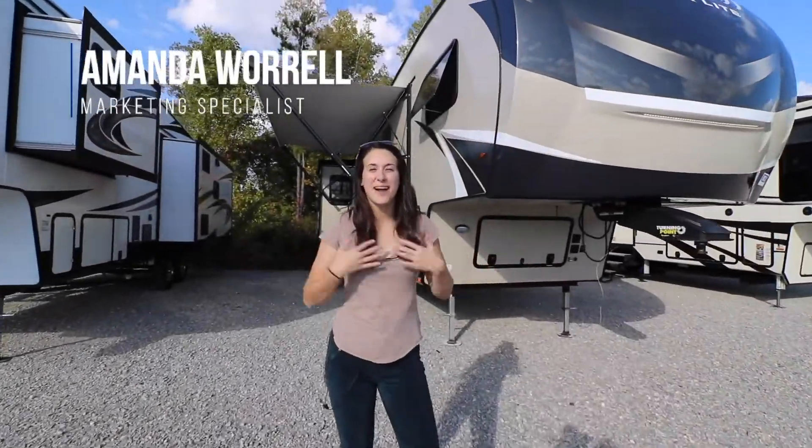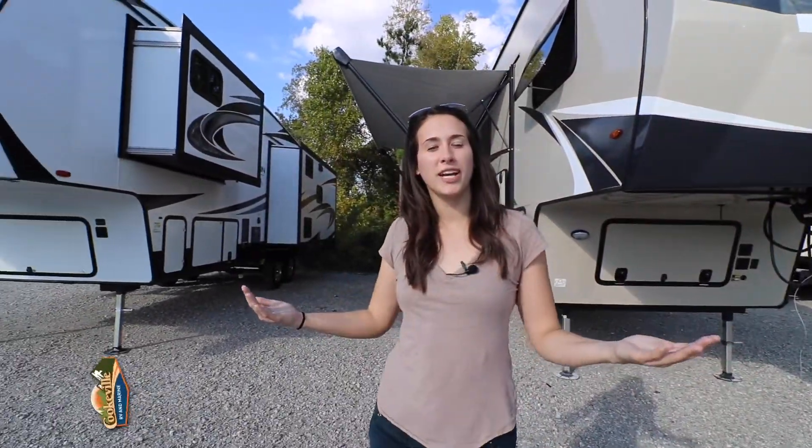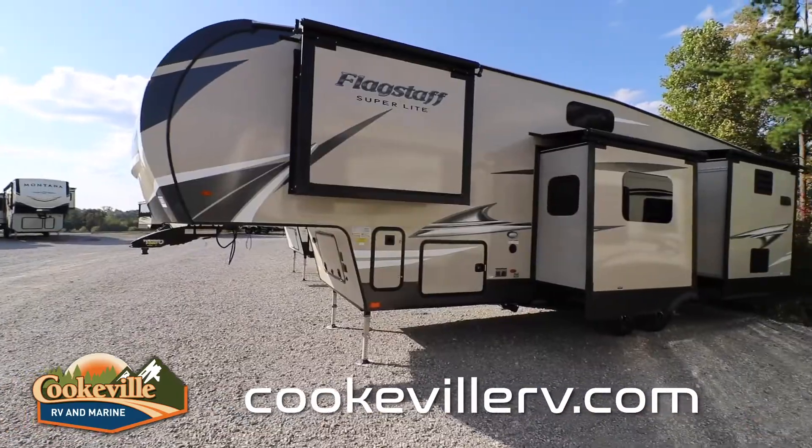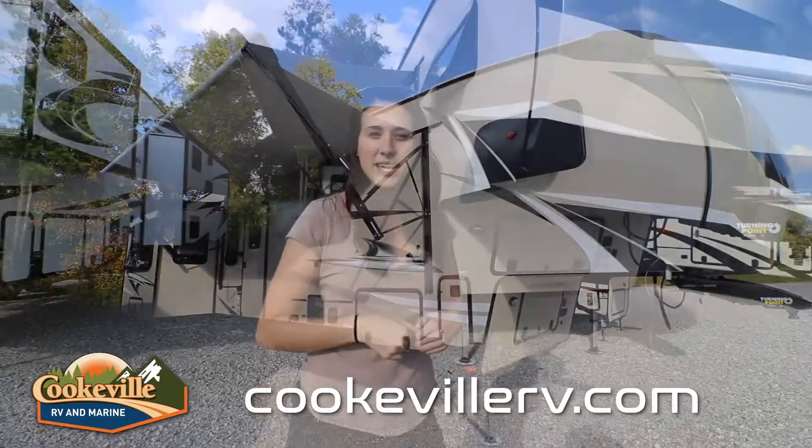Welcome back happy campers. My name is Amanda here at Cookville RV Marine, and today we're going to take an inside look into this 2021 Flagstaff Superlite 529 MBS.